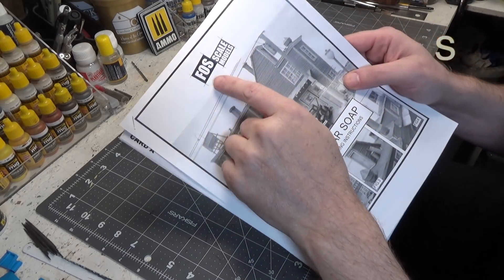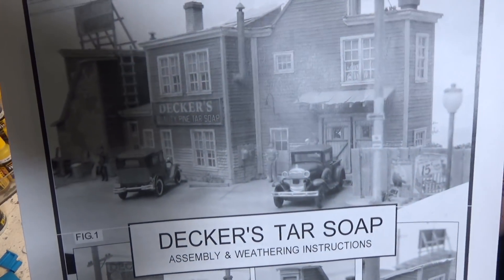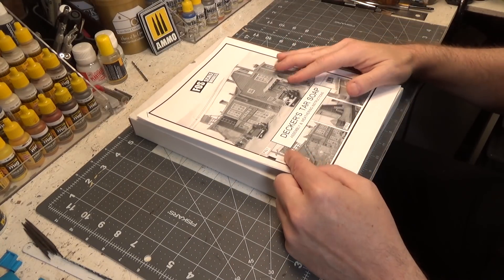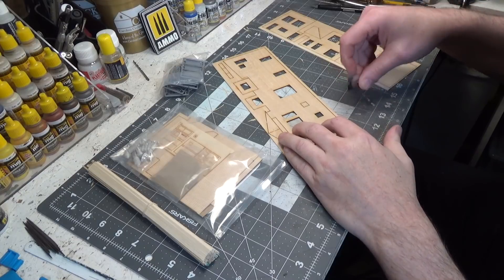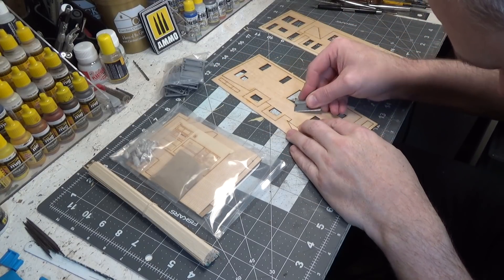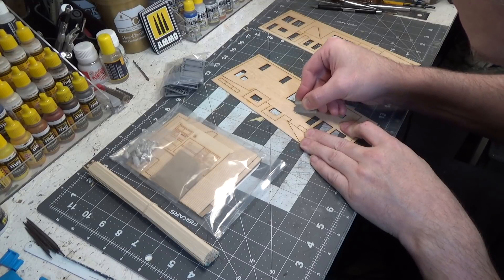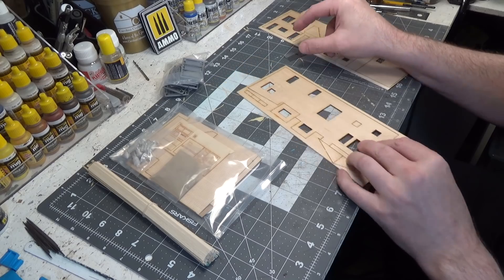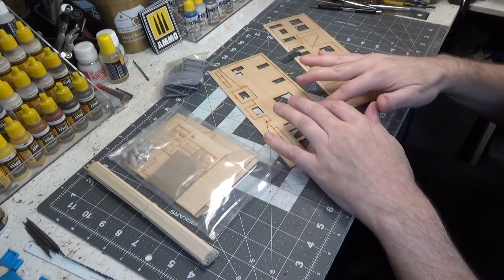It is a kit from Foss Scale Models and it is Decker's Tar Soap. As you can see it is a long structure. We're gonna be putting ours on a pier and I think I'm gonna call it Decker's Seafood Emporium. The first thing I'm gonna do is lift some of the clapboard — I'm just taking my straight blade, putting it under one of the boards and lifting it. I'll do that on all the clapboard.